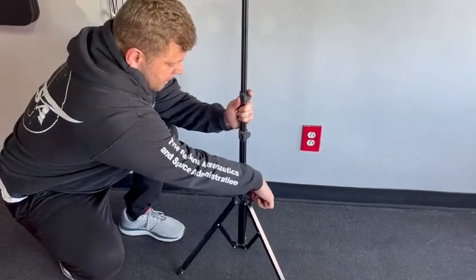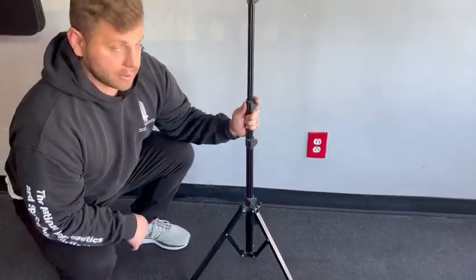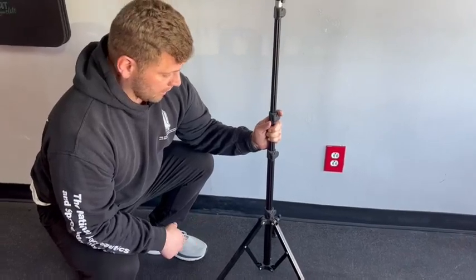And if we adjust and tighten it down, you're good to go. So I give this a five out of five. I use it quite a bit and I haven't had any issues with it. All right, have a good day.